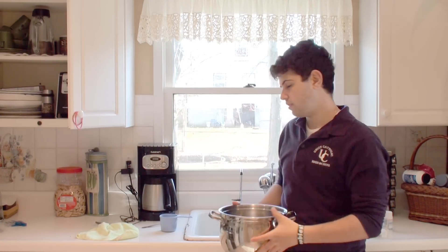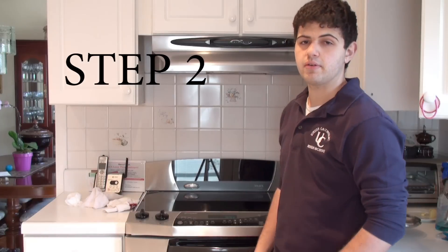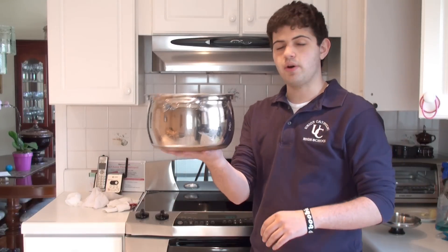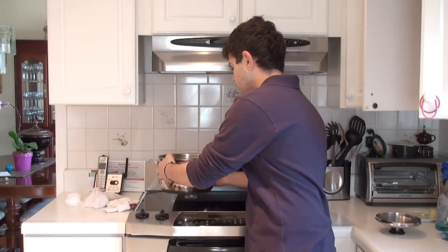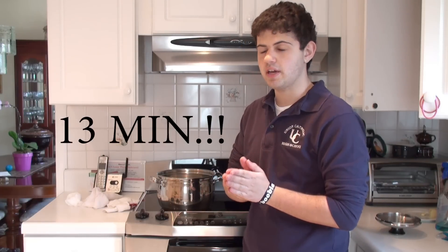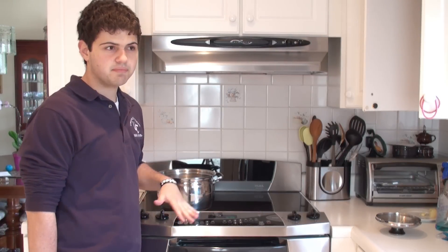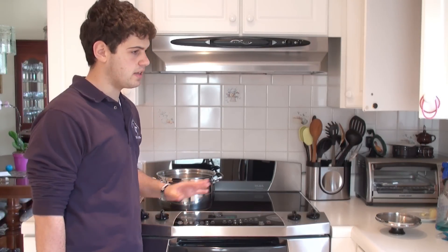Step one: grab yourself a bowl and just fill it with regular water. Step two: take your pot of water and put it on the stove. Put the stove on high. This is important — wait 13 minutes and then come back. When you come back, your pot of water should be boiling.